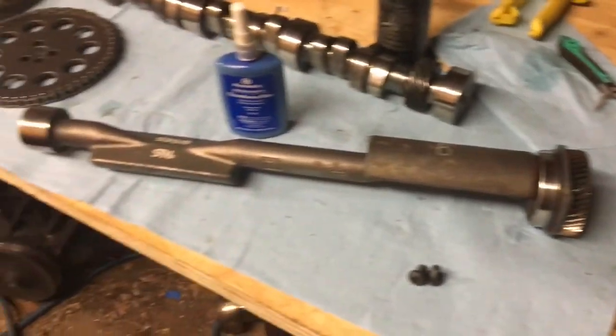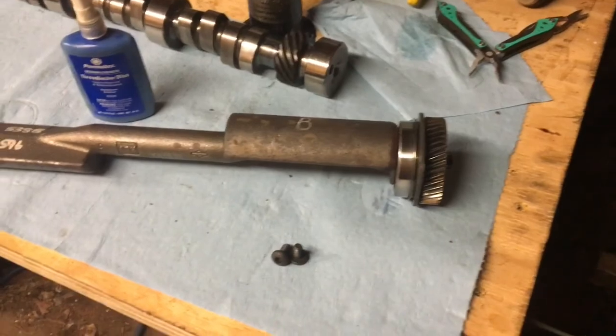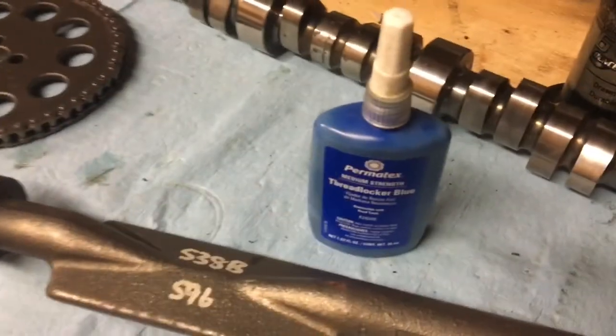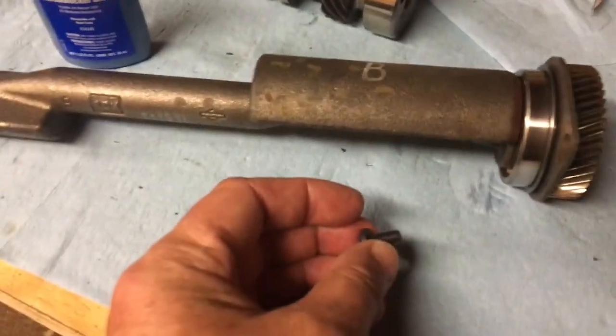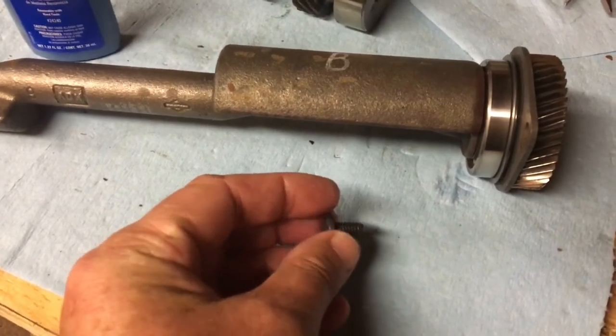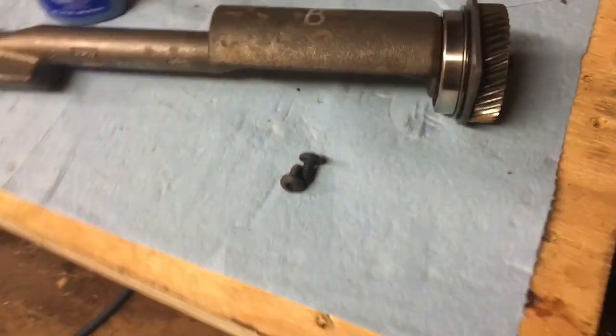I'm not really going to show a video of how I'm putting it in since it just slides in and then you scroll down. These two bolts get blue Loctite — blue thread locker, not red. Red will be near impossible to get out. So I'm putting blue Loctite on them to keep them from vibrating loose, and then I'm going to torque them down.